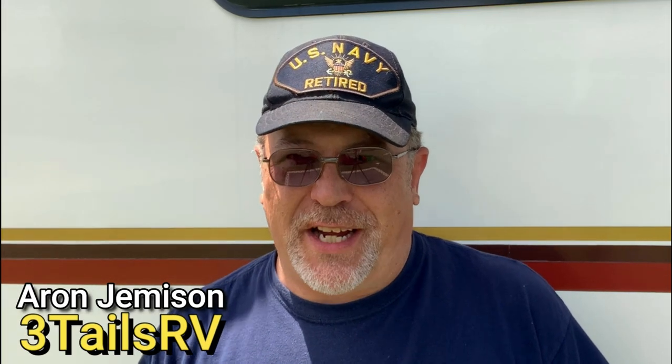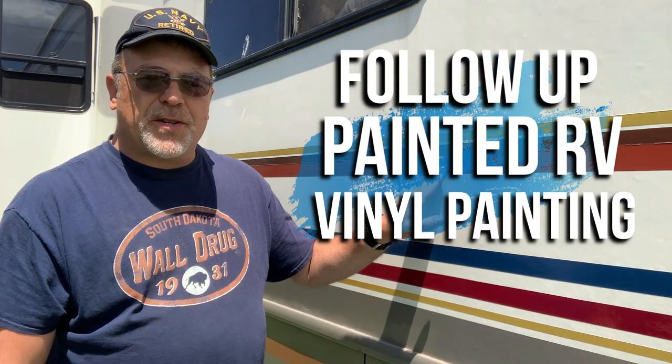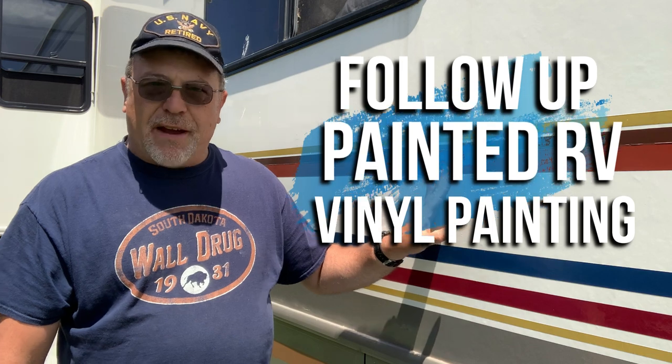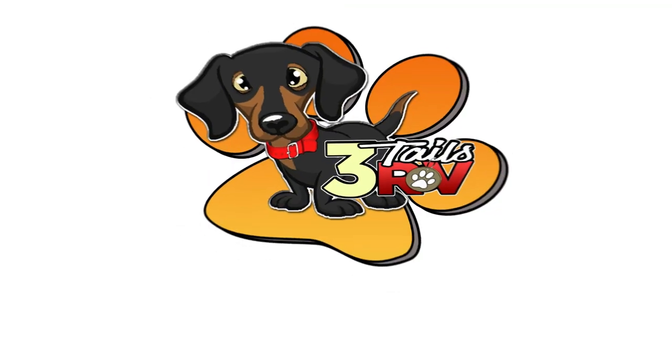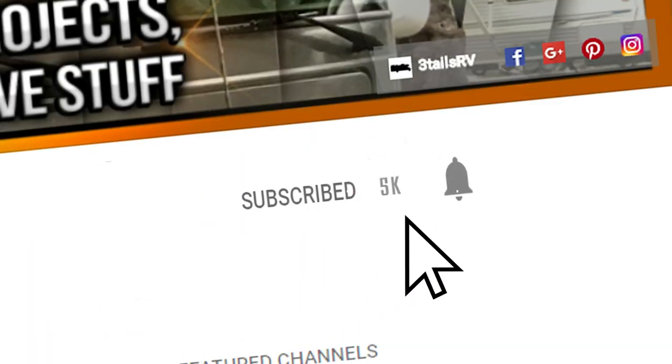Thank you for watching another video. My name is Aaron and you're watching 3Tails RV. Today we're going to do a follow-up video on how we painted the stripes in our RV and what it looks like after one year. Hi and welcome back. Lori and I are glad to have you here with us today. If this is your first time here, we'd love to have you subscribe and become a member of our growing community. So let's get started with today's topic.